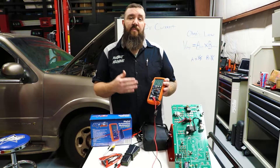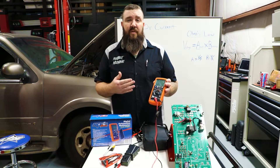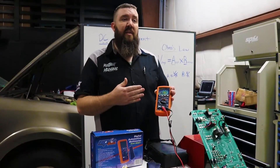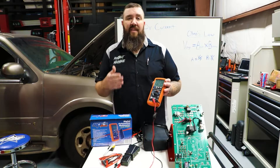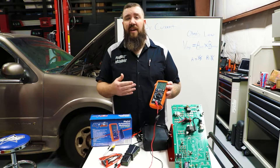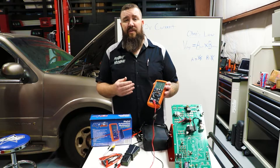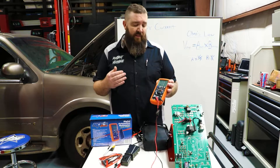This multimeter is multi-functioning and auto-ranging, and we're going to go through some of the functions it is capable of doing today. 14 full capabilities: AC, DC, amperage. We're going to be doing hertz, duty cycle voltage, and for you guys who are used to working on older cars, it even still does dwell cycle readings as well.